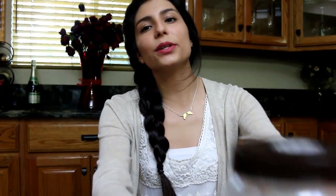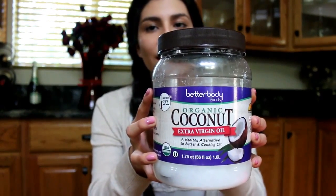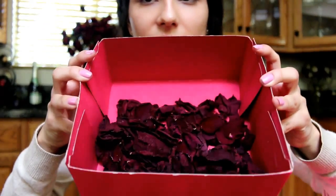You need coconut oil and this is the one that I'm using. And then you also need a pile of dry rose petals. I'm keeping mine in my Victoria's Secret box because they're just all over the place. So they're dry and this is what they look like.